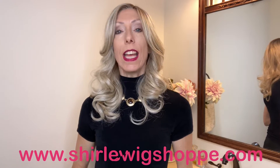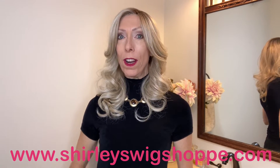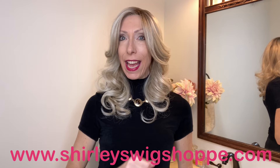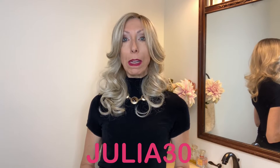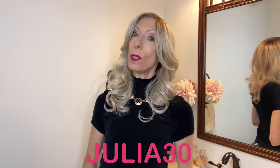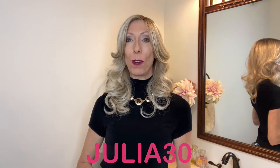I will tell you more details about this gorgeous style, but first if you'd like to shop colors or purchase Mona Moore, I have left a link in the video description box under this video where you can click and shop at shirleyswigshop.com. Be sure to use my discount code JULIA30 to save 30% on this beautiful style or any Belle Tress style.